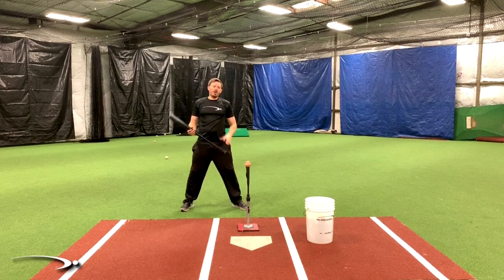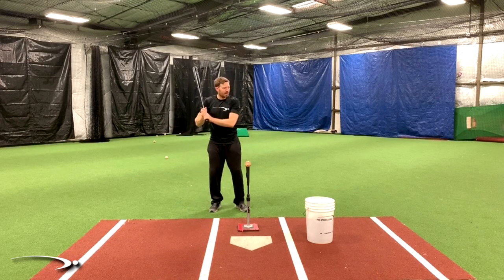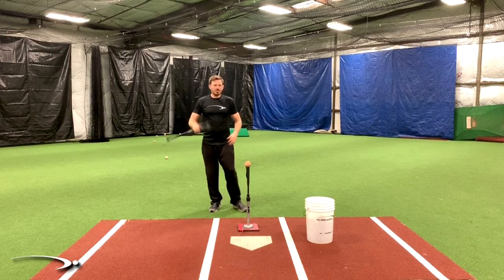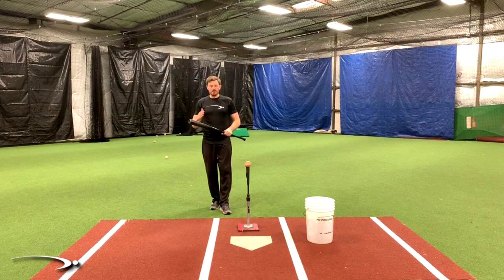If we want bat speed — I just had a lesson and asked the guy, if we want bat speed, what needs to move fast? Well, the answer is really simple: the bat needs to move fast. If we move our hands fast but the bat's not moving, we technically don't have any bat speed. I can take my hands and move them really fast but the bat hasn't moved at all. It's very important to understand that we need to get this bat moving very quickly if we want the RPMs and the speed to ramp up.